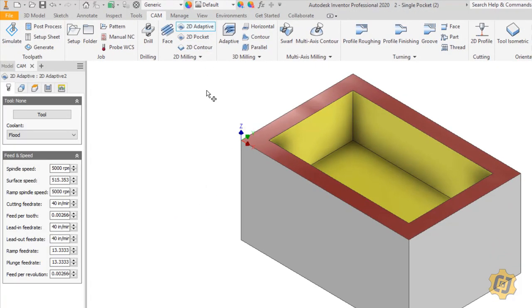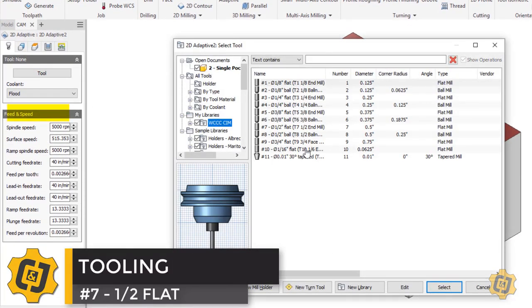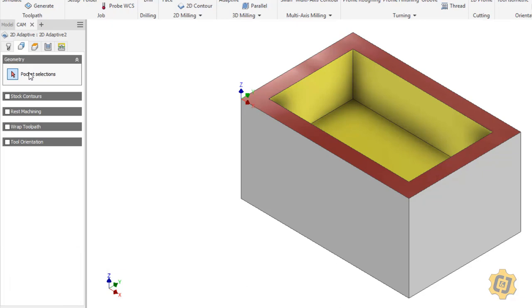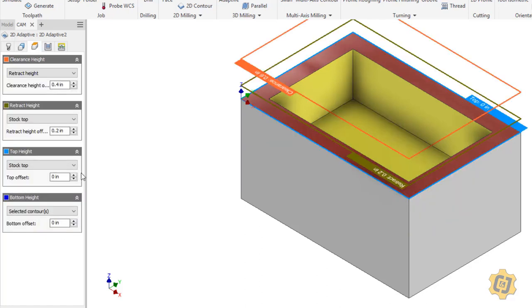Let's go ahead and open up the 2D adaptive. The first thing it wants to know, as with most operations, is the tool. From my library I'm going to pick tool 7, my half inch flat. We'll go to the next tab — it wants to know which pocket we want to machine. For this one I want to pick the bottom surface. Now that actually did more than just define the boundaries of the bottom height of that pocket, and you'll see that on the next tab. For the pocket selection I just want to pick that main bottom surface.